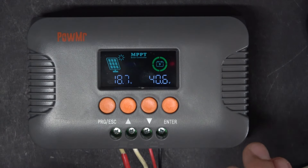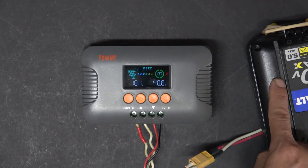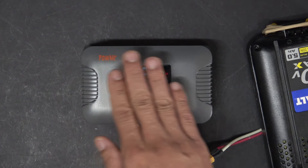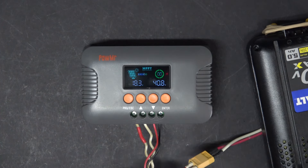The thing about this charge controller is that it does not have an on/off button, so you cannot turn it on and off. It does not have a stop charging button, so you cannot stop charging. The only way for it to stop charging is when your battery is full or you disconnect the battery. The only way for it to turn off is when you disconnect the solar panel or at night when there's no solar power — then it will turn off everything, even when your battery is connected, and the screen will be off.